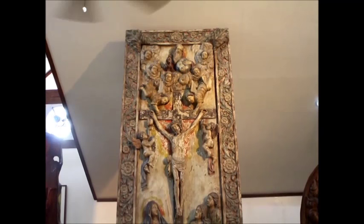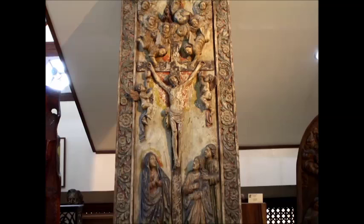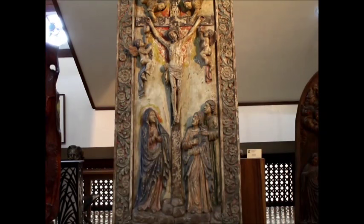Many people died here, many people were massacred here. But this piece managed to survive in the house of the Tampinco family. It has now come to us to be shown to the public. It is a beautiful piece.